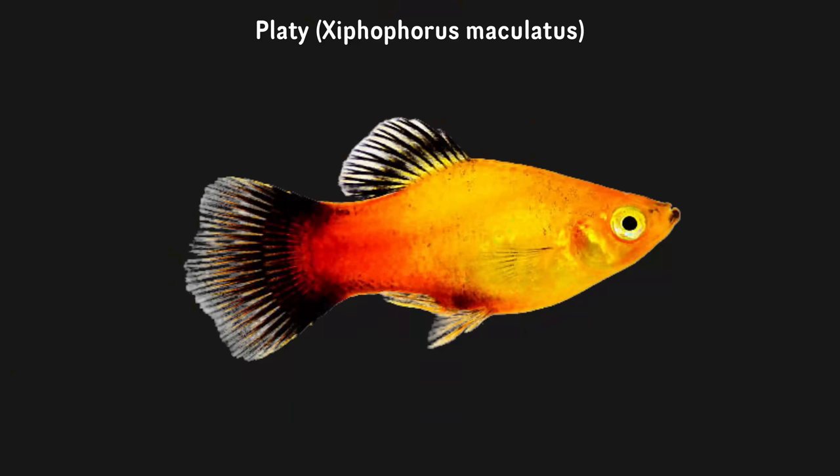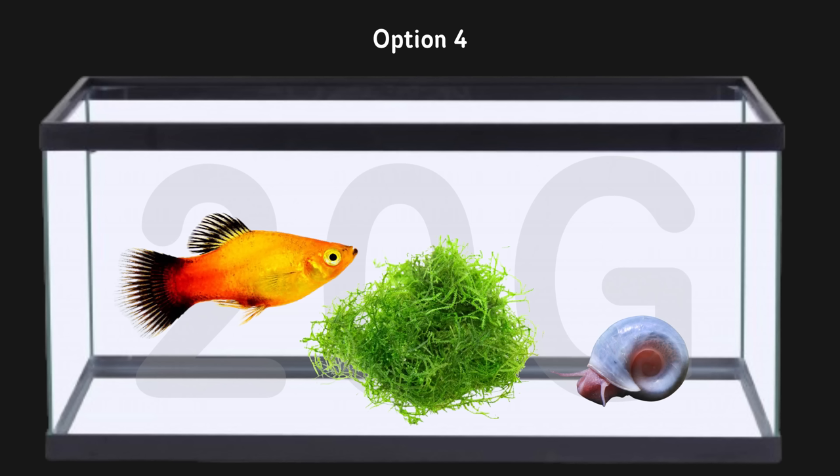My fourth combination is the same as the last one, but instead of guppies we're going to do platies. I haven't really talked about platies much on the channel, but when I set up my first aquarium I had guppies, platies, and snails all together in the same tank and it worked out really well. You can do just platies by themselves, or you could do some guppies and platies together — they breed really well together. If you're going to want to do these breeding setups, you're going to need a ton of cover and hiding spaces, but I've used these methods before and they've worked out okay. That could be another little way of doing this in a 20-gallon tank.